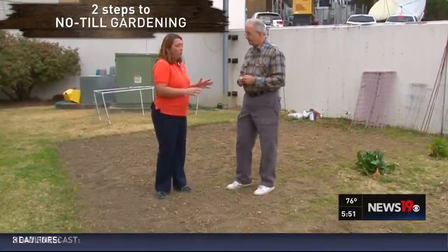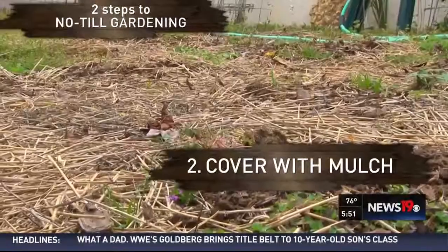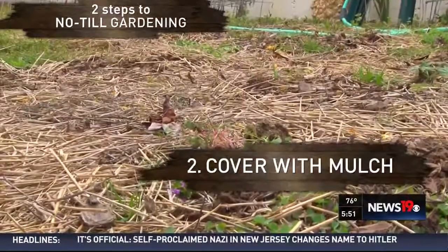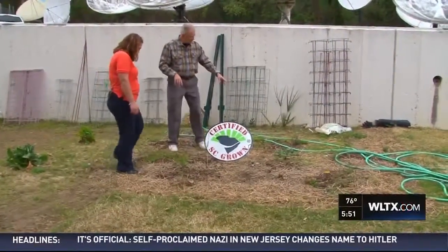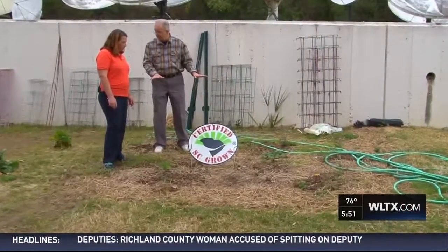Then we can come in with a mulch and cover that, and that will help to prevent more weed seeds from coming up. This is where we had our tomatoes last year, and we put down the straw. Even though a few weeds did come through, it did a really good job of keeping the weeds down.